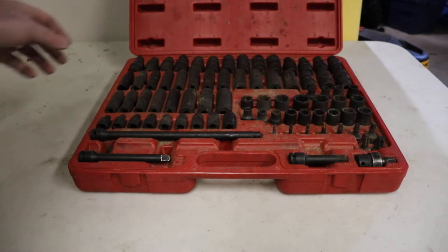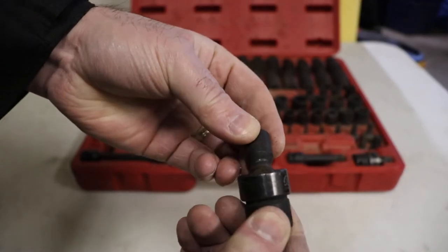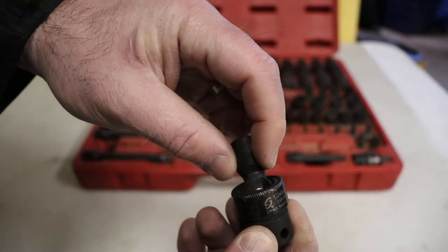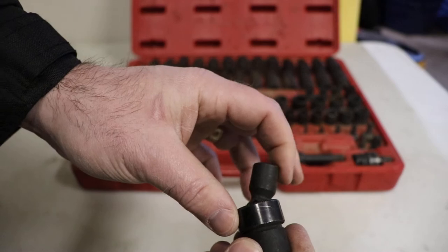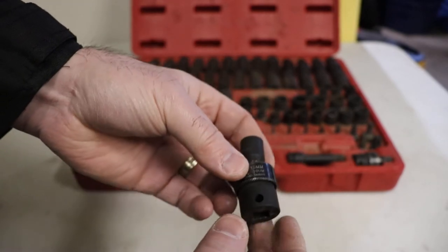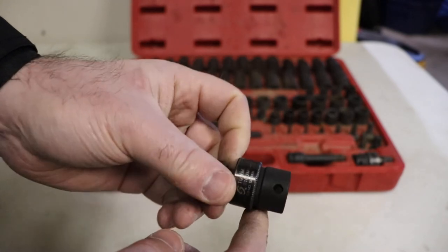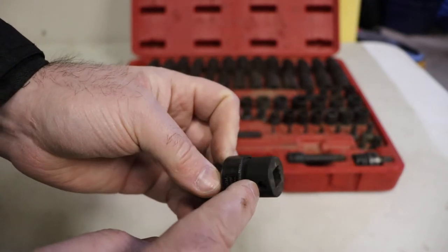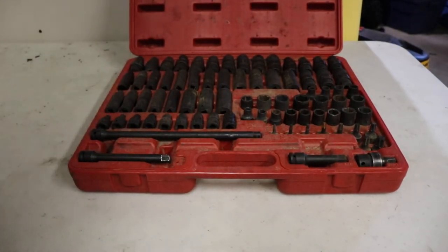The swivels are not a U-joint style swivel — this one has a pin and they're fairly firm. They don't flop around so you can get them in where you need to. They're not meant for a locking bar; there's a hole in it but that's just for a detent ball. When you're using these swivels, be careful and always anticipate that they're going to break.